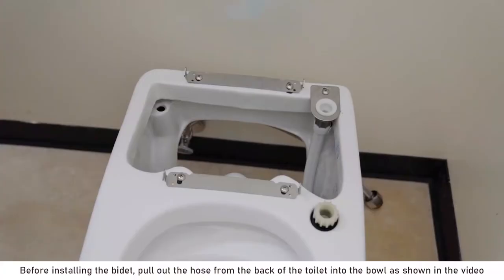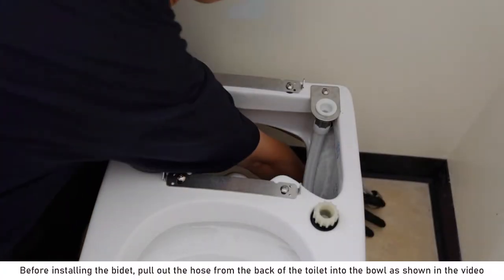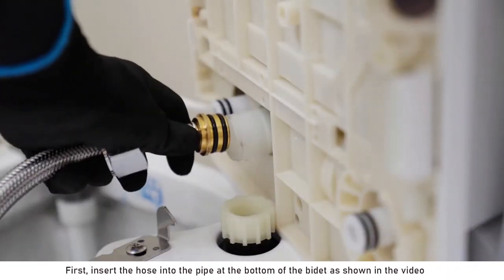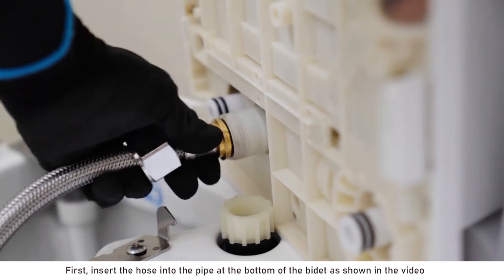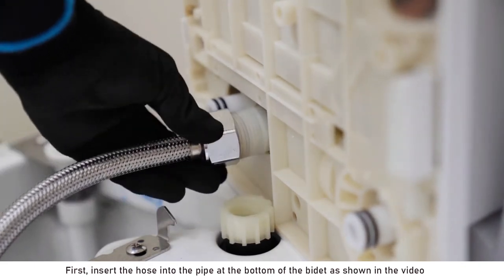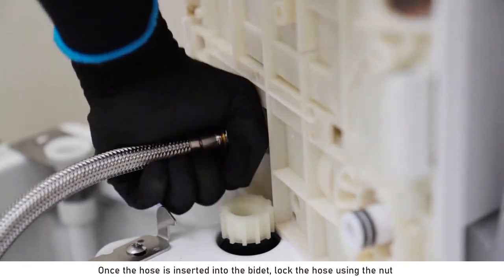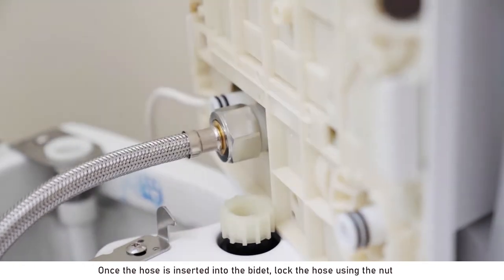Before installing the bidet, pull out the hose from the back of the toilet into the bowl as shown in the video. First, insert the hose into the pipe at the bottom of the bidet as shown in the video. Once the hose is inserted into the bidet, lock the hose using the nut.